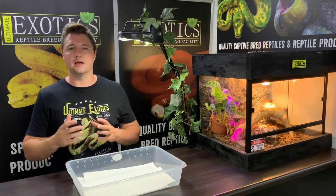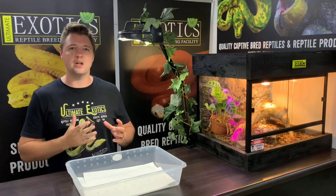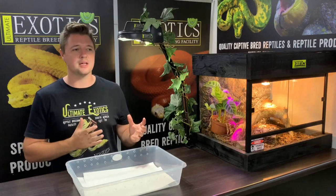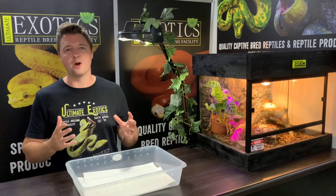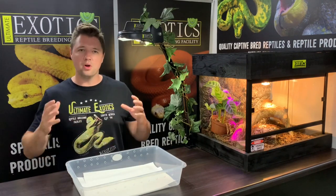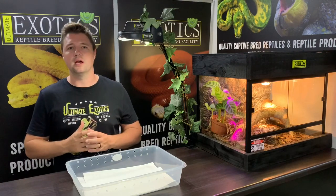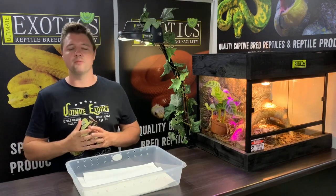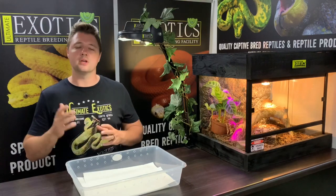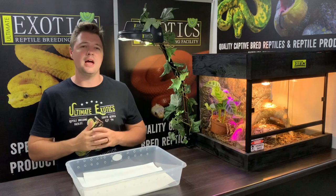House snakes are very variable, and there are variations within the butter morph, but overall they are striking house snakes and they always have that wow factor. Any time you take someone into your snake room and show them a butter house snake, they're super bright and always have that wow factor that definitely brought a lot of interest to house snakes and sparked an awful lot of interest around the world in the reptile hobby. So now let's go get some babies and have a look at them.